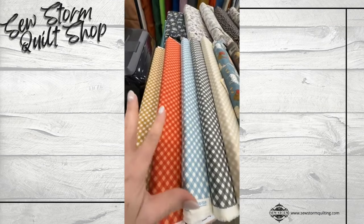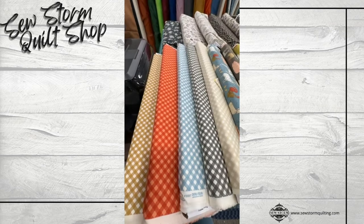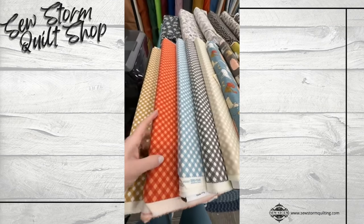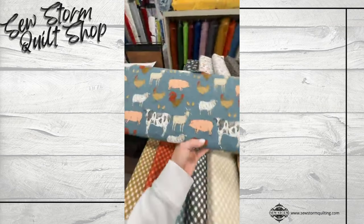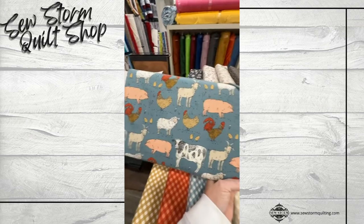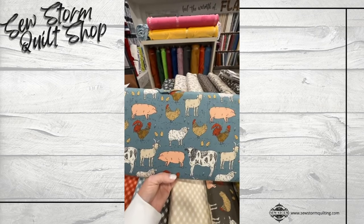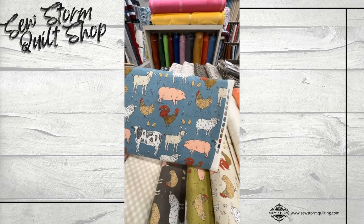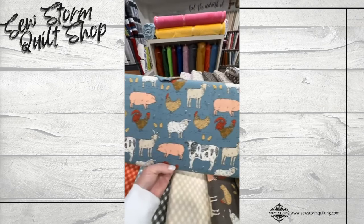Beautiful gingham prints here. Lots of muted bright colors, if that makes sense. So instead of having a bright sky blue, it's more of a muted blue. Instead of a barn red, it's more of a muted barn red. We also have these fun animal directional prints. I have a couple kits to show you as well. When I look at this, I just remember the book Charlotte's Web when I was a kid, because the little drawings here and there within the books were very much so like these.